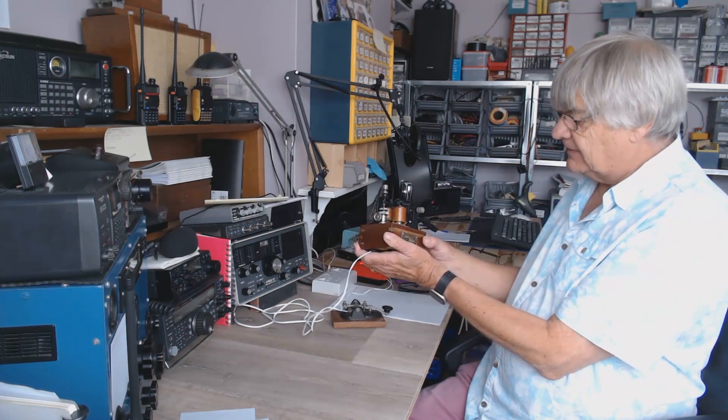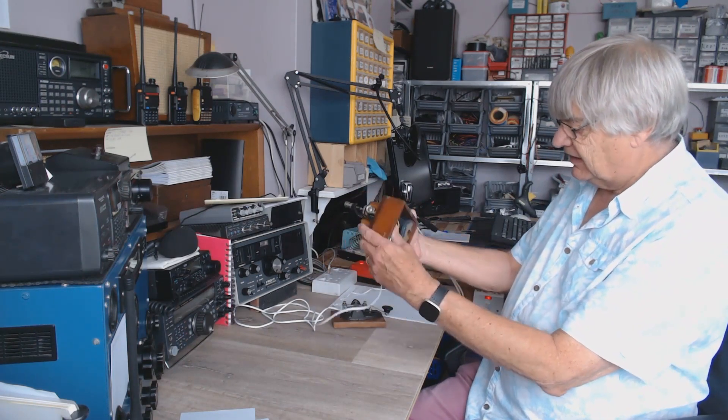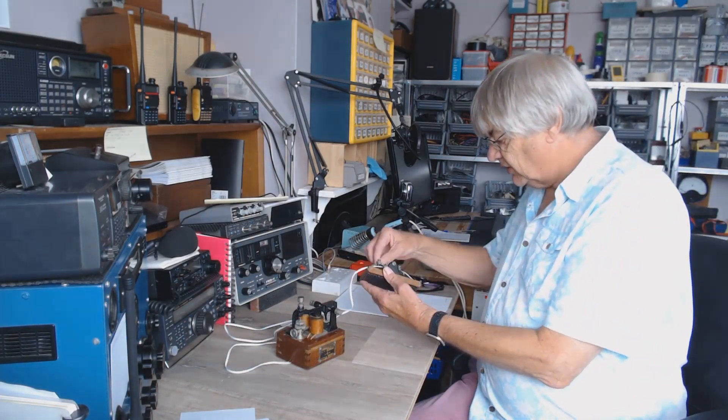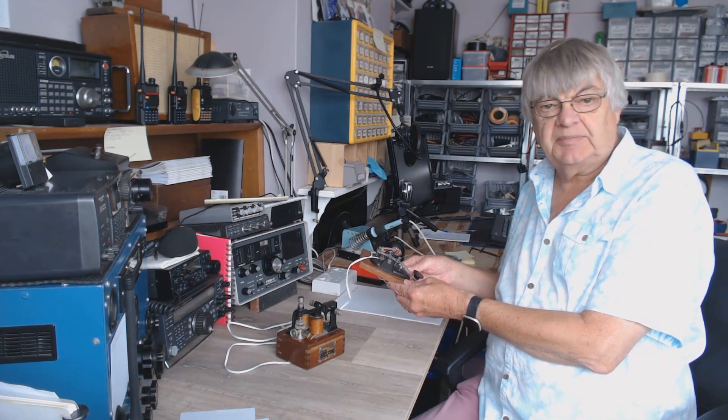I got this from eBay — it's nice, isn't it? Someone had cut all the wires off inside. I think they'd obviously tried to get it going and couldn't, but I have. First of all I'll show you the Morse key in use — just a quick video clip.